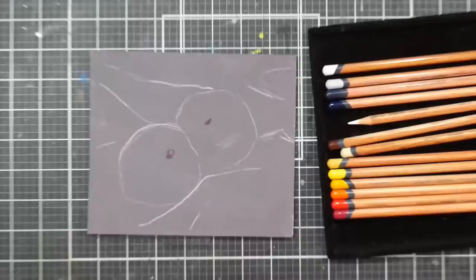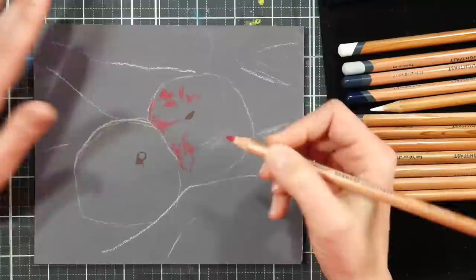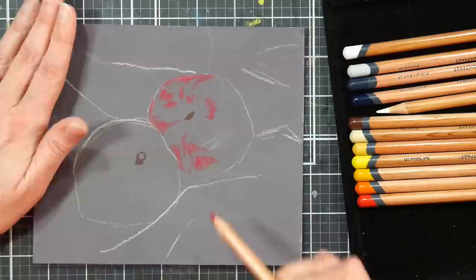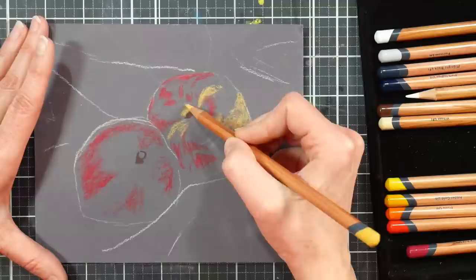I just showed you the way I've been storing my Derwent Lightfast pencils. I put them in that case along with my Pro Colors and my Drawing pencils because I thought it would make me use them more. But it turns out it's really difficult for me to see what color I have because they only have the little flash of color on the ends, and I'm looking at the leads, which I always go by anyway.